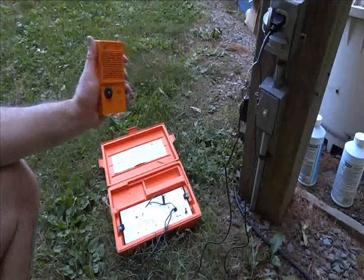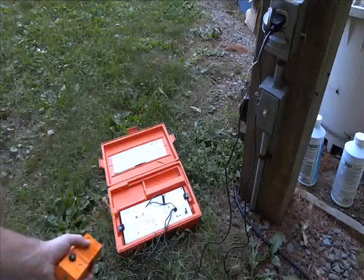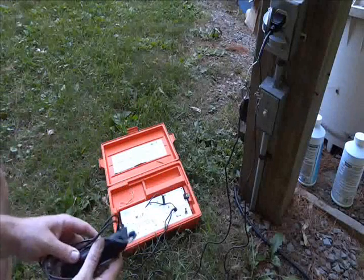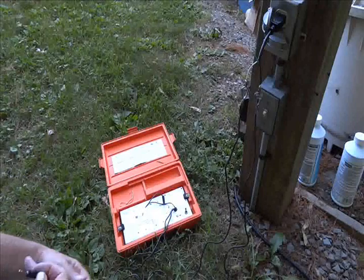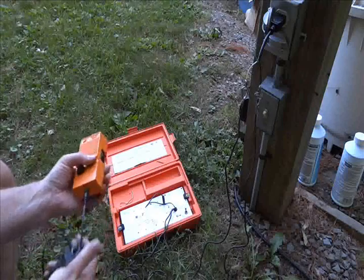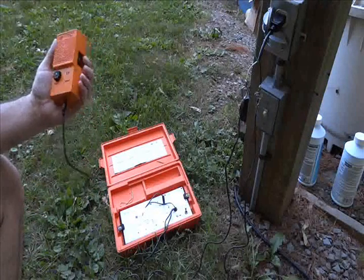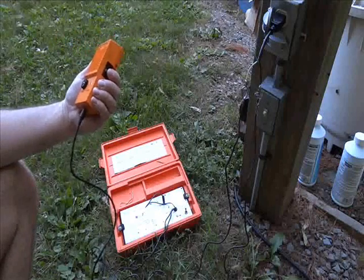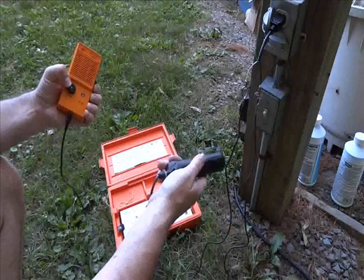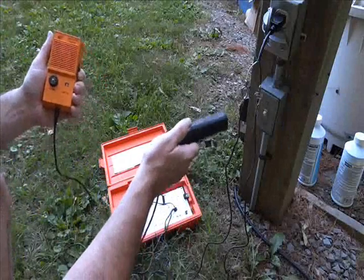I'm injecting now, and we're going to use the receiver to trace the underground cable. The receiver comes with a probe — simply plug the probe in at the bottom. It's got a volume control on it, and to operate it you just press the side switch here. You can see it's already transmitting — there's a steady tone or a warble tone.